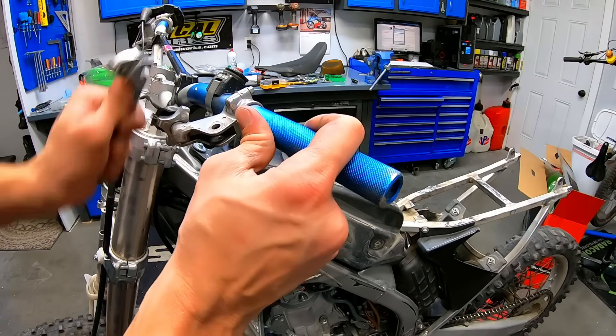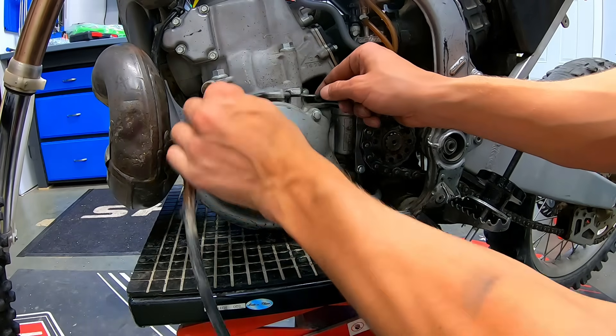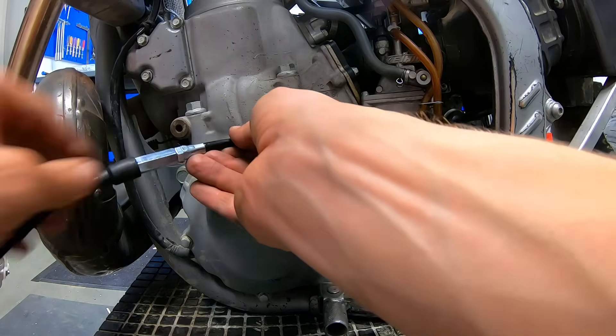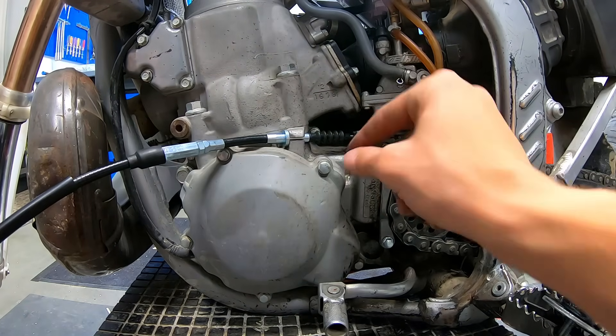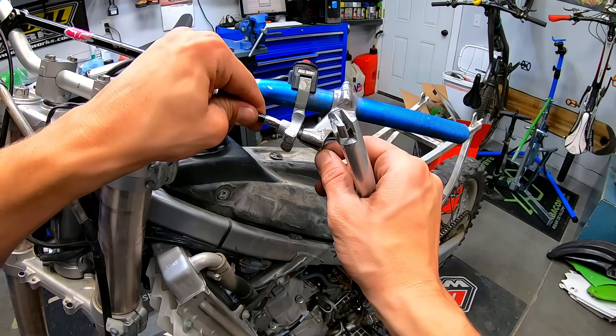I cut the grips off to replace them, only to find that the throttle tube is broken, so I'll need to order one of those. The clutch cable was in serious need of replacement because it was fraying pretty badly up near the clutch lever. After lubricating and installing the new clutch cable, the clutch pull was significantly easier.